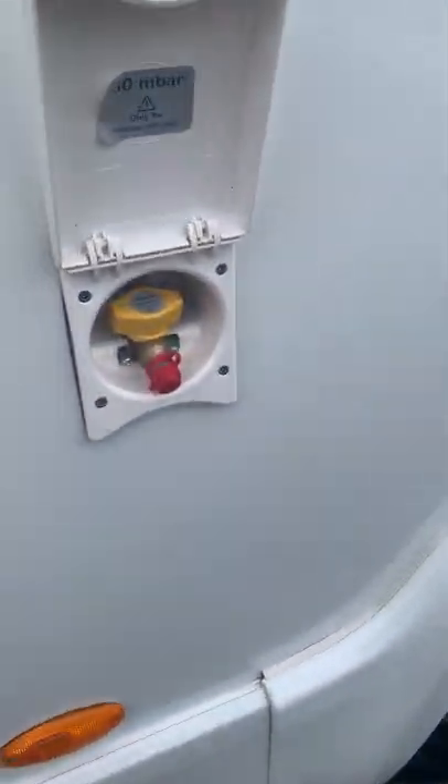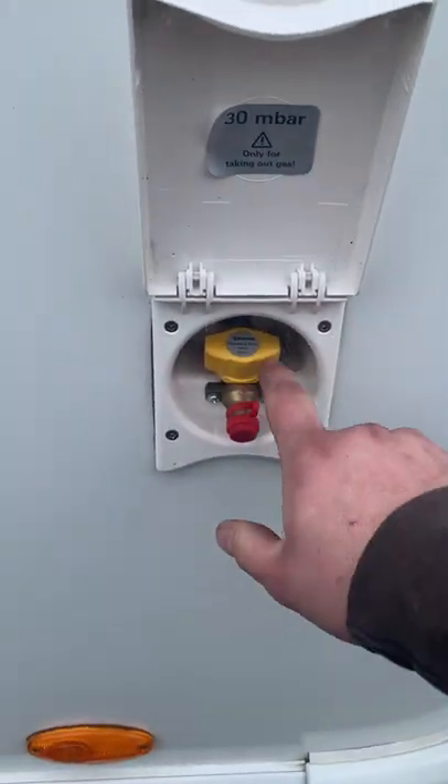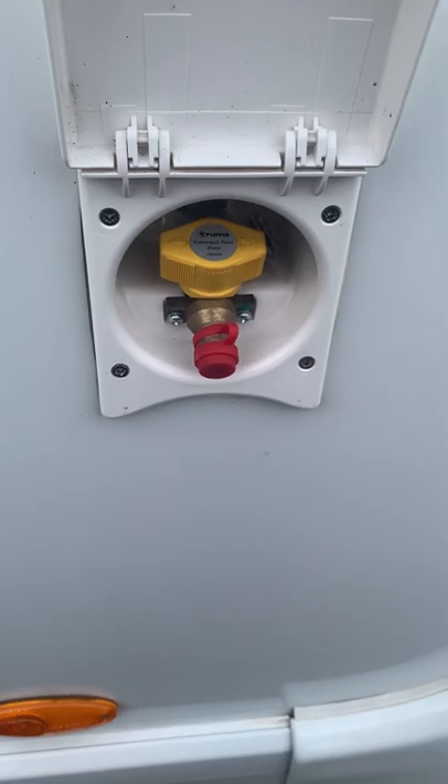You've also got an external gas point here. It says inside: connect first, then open. You just need to turn this 90 degrees and it'll let the gas come out.